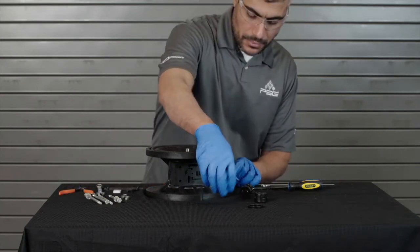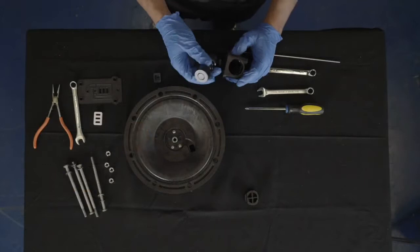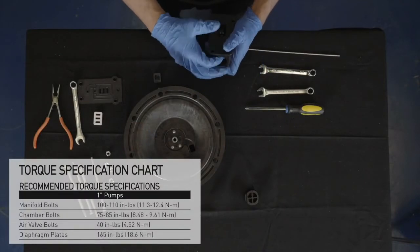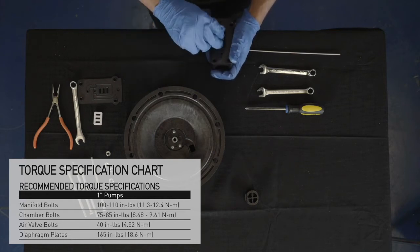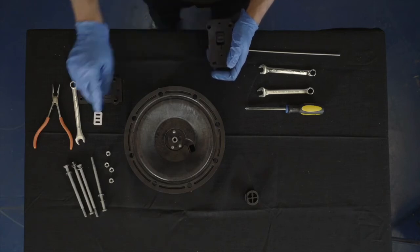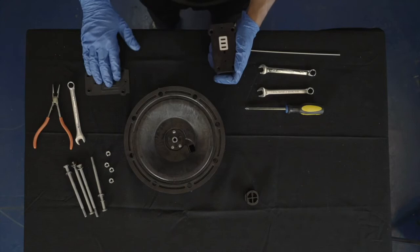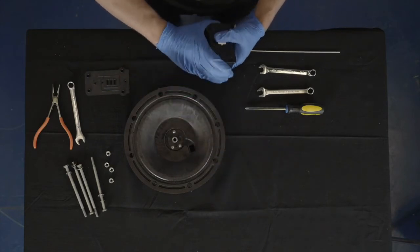Once you are ready for reassembly, reverse the order of the disassembly process. Ensure all hardware is fastened in accordance with torque specifications outlined in your A100 plastic pump manual. During assembly, ensure that the open side of the lip seals are both facing each other inward. Install the shuttle plate with the smooth, shiny side towards the shuttle car.